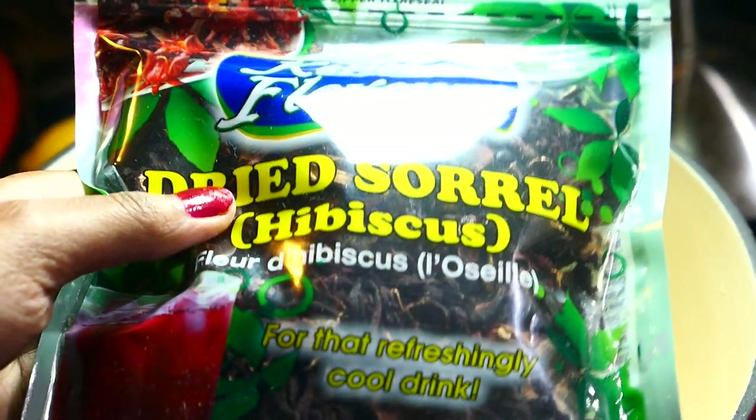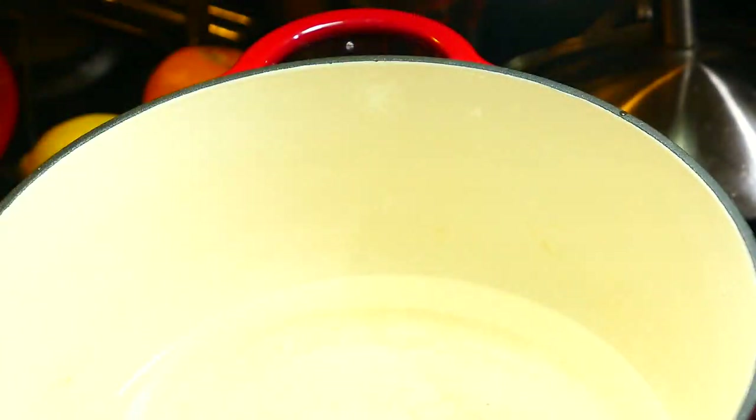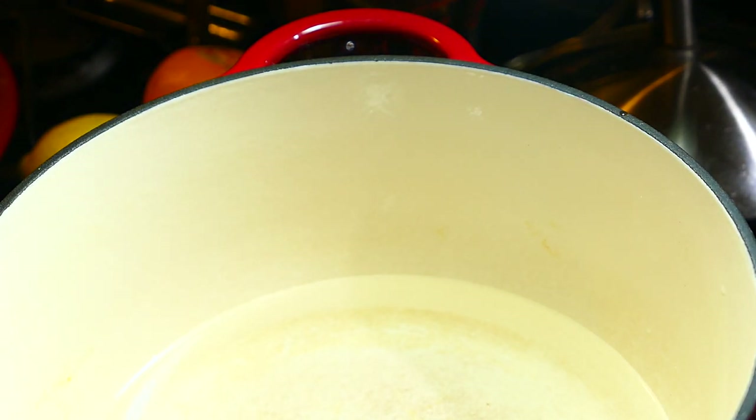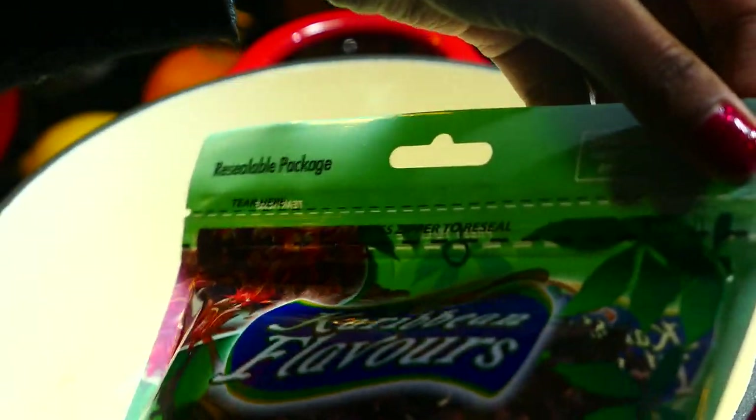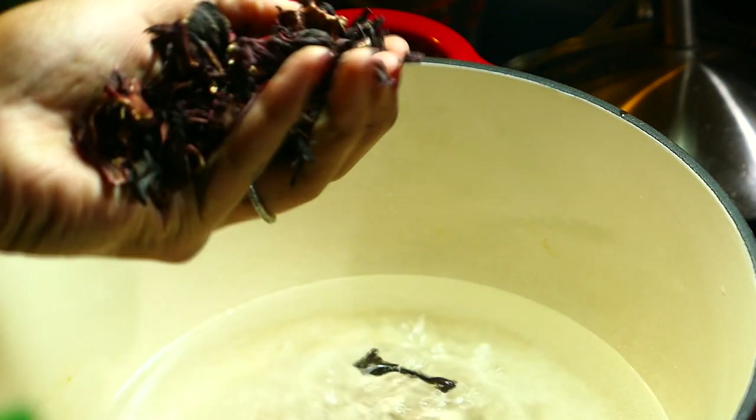The first thing I'm going to do is make a sorrel syrup, glaze, or concentrate. This can be used to actually make a sorrel drink, and in this video I'm going to use it to glaze my cake. I'm also going to use it in a fruitcake, so you'll see that video in the future. I'm using dried sorrel that I got in the Callaloo Box — I'll have their information listed in the upper right corner and in the description box below.